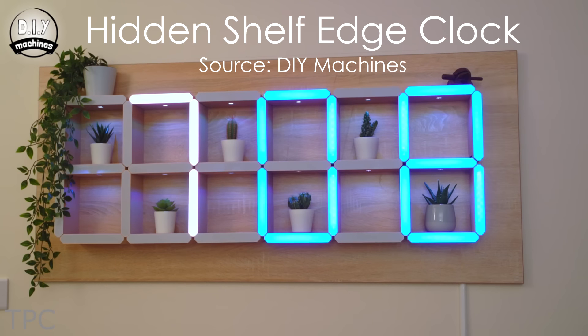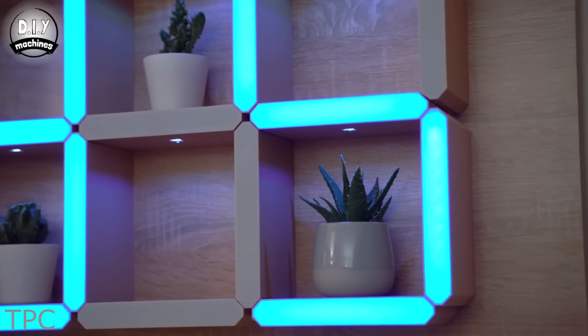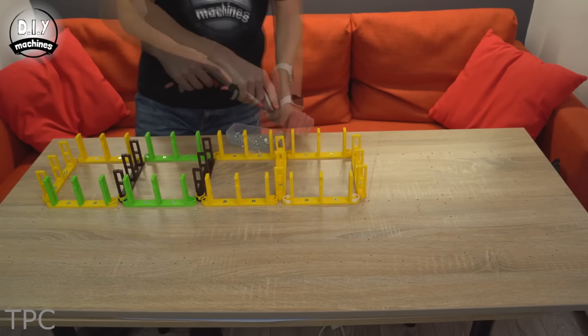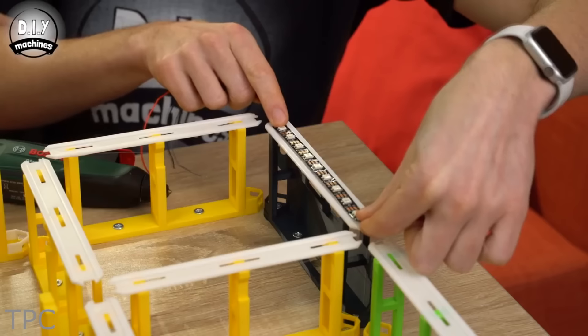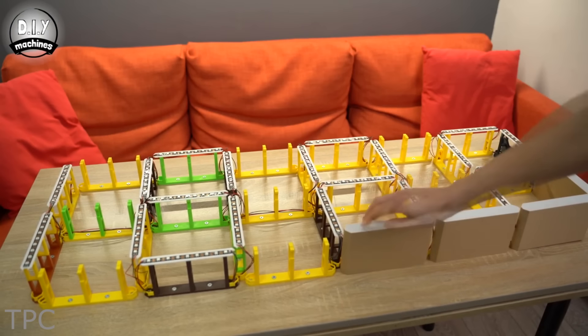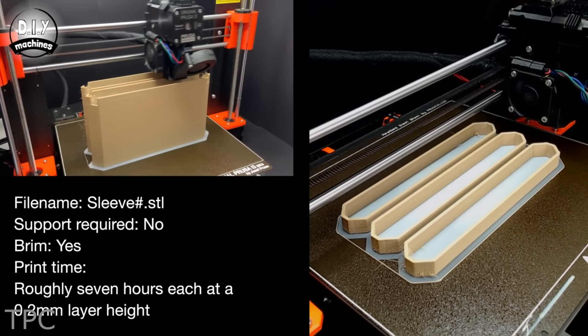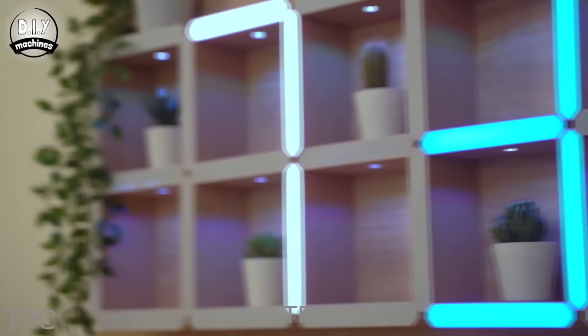Number 8. What a way to make something multi-purpose — this do-it-yourself shelf that also acts as a clock once the room dims. DIY Machines gives an in-depth tutorial on how to make this multi-purpose project with an Arduino, LED lights, a wooden board, and a 3D printer. The 3D printer helps in printing out the parts that will act as both a shelf and a clock, where the LED lights will be placed to light up.